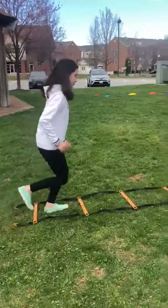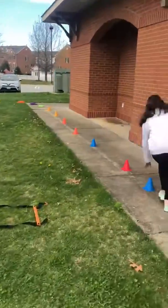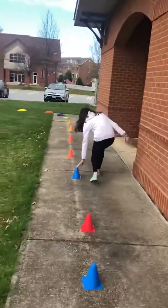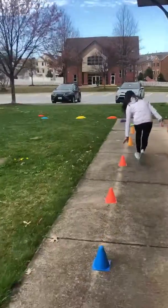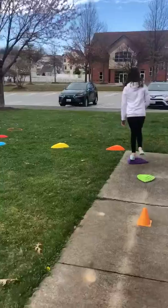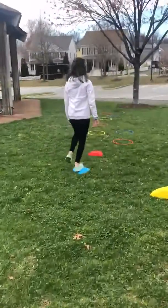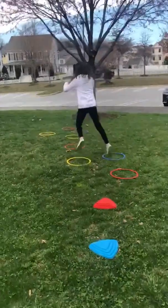She's going through the ladder — basically doing a little jog through the ladder. Then she's going down the cones, tapping each one, working those legs and a little bit of that core. She's going to jump onto the stepping stones; she's doing one foot, but you can do two.